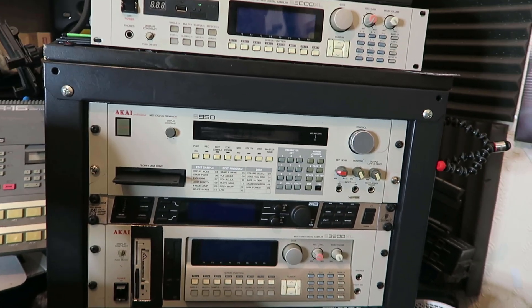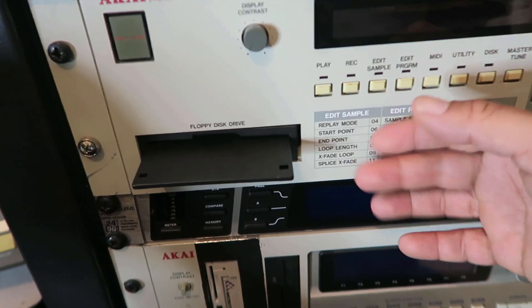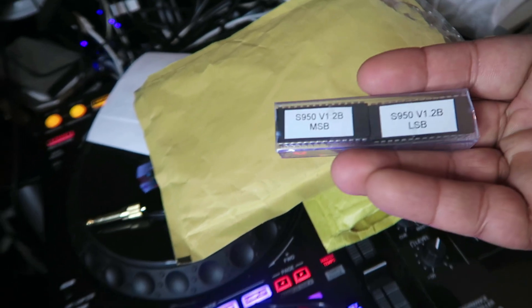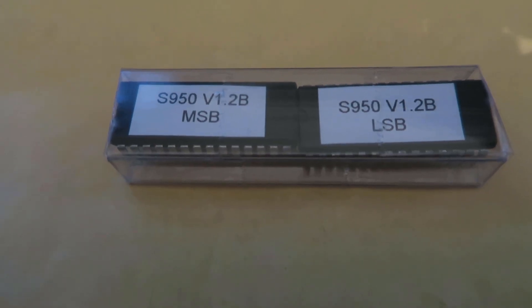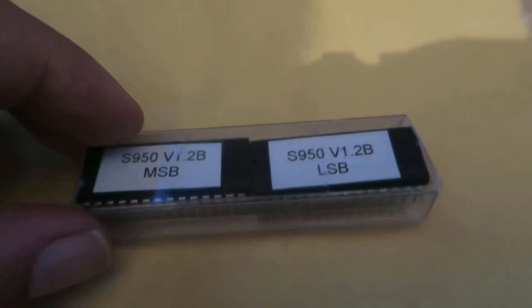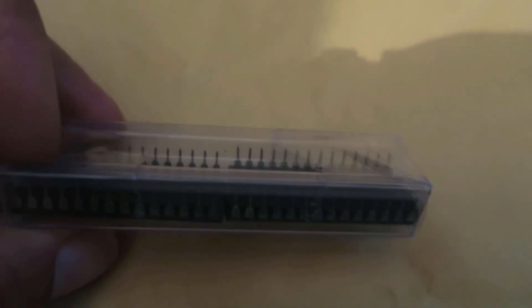I'm going to put a normal HXC emulator in here. I've also got EPROMs I need to upgrade — I bought a new set for it, and I believe these EPROMs will automatically bring the S950 up to version 1.2b. Comment down below if you want to see a video of me fitting these EPROMs. I think it gives the machine more utilization of the memory.